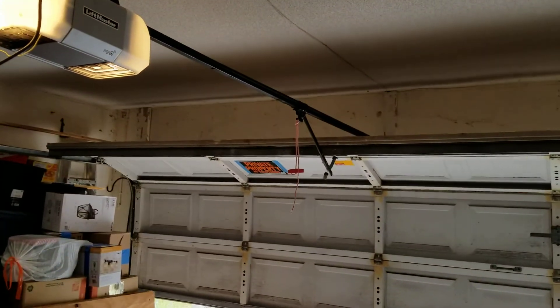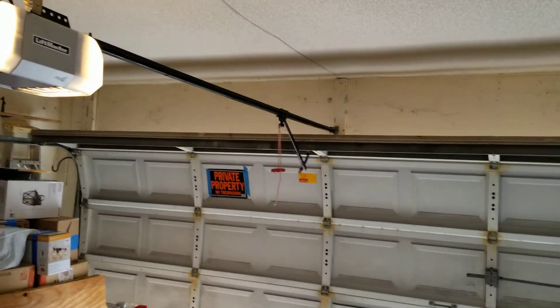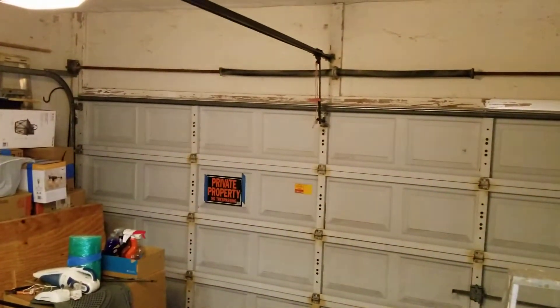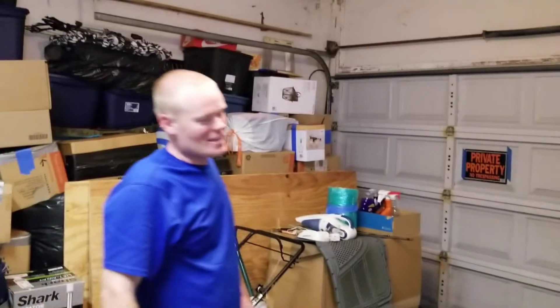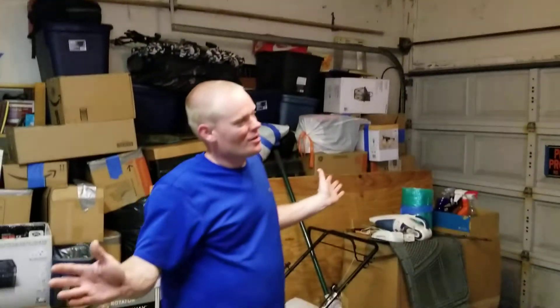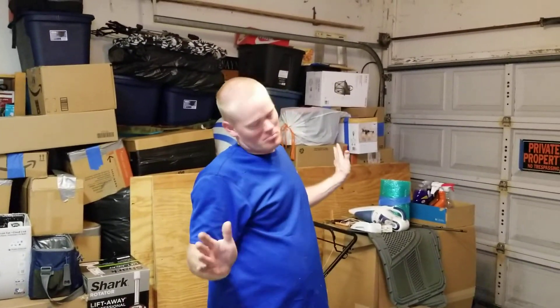I wish I hadn't had issues with it for a while. We fixed it. Alright, I think this one gets an A+. Simple repair. I don't know what to tell you folks — if you've got experience doing this, do it. If not, don't touch it. Have a good one. Thank you.